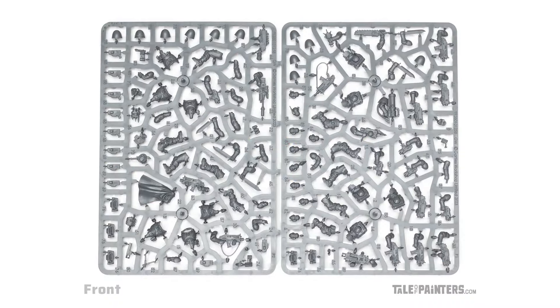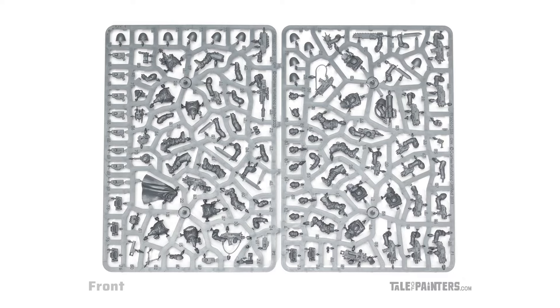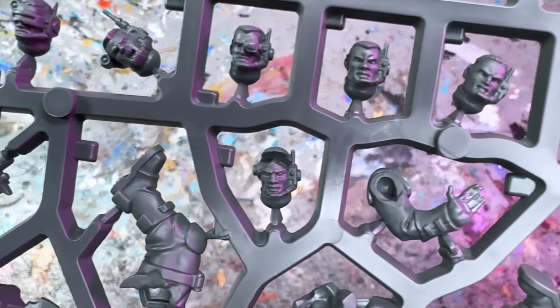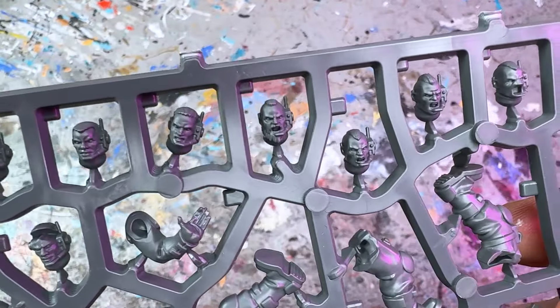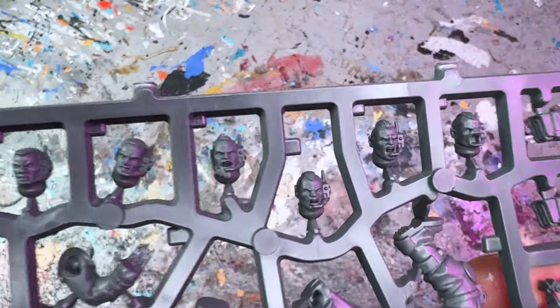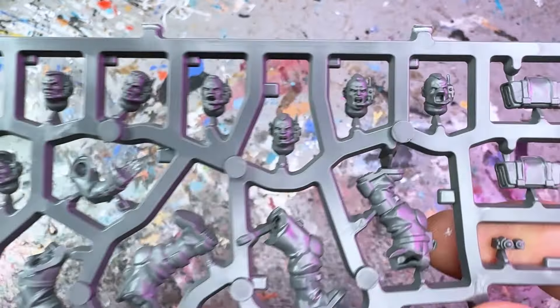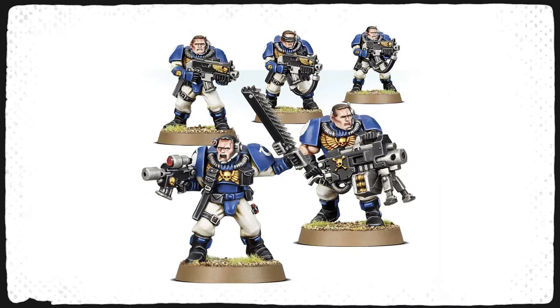Let's take a look at the sprues. The box has two identical two-part sprues, each building 5 models, so 10 models in total. Speaking of the heads, I'm not too fond of them — they seem somewhat squarer and more squashed than most other Space Marine heads. I found the heads were a weak point in the old kit as well, so it seems they're continuing the tradition.